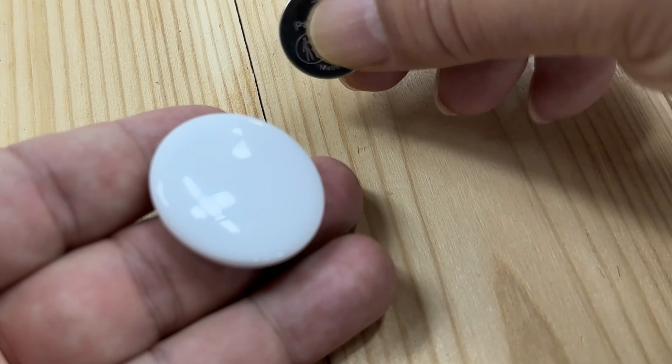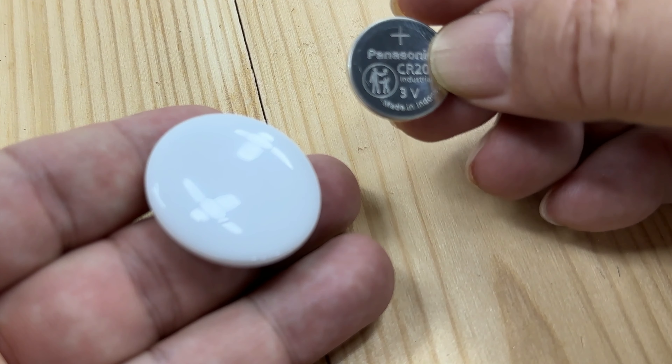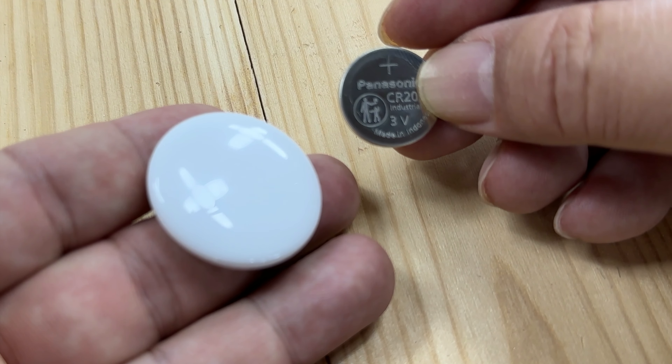If you want to pick up the CR2032 batteries, I'll put a link to these in the description below. Peter Von Vanda out.